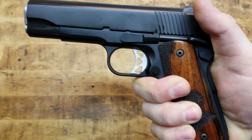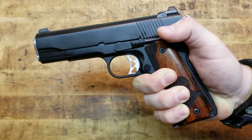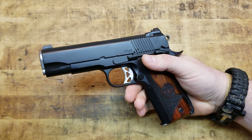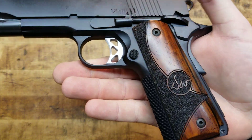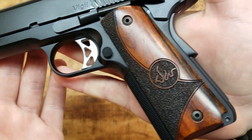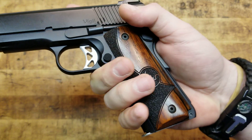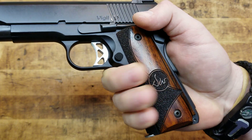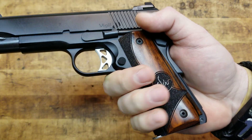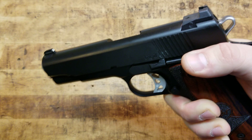This gun and all the Vigil series — they do have a full size, this is the Commander, and then they have a CCO, which is the officer frame grip with the Commander slide, another great carry option. They feature Shadow Cocobola grips, which is classy and cool. Where your fingers actually grip the gun, they're textured — stippled — and not only does that look good, it feels good and provides extra traction.